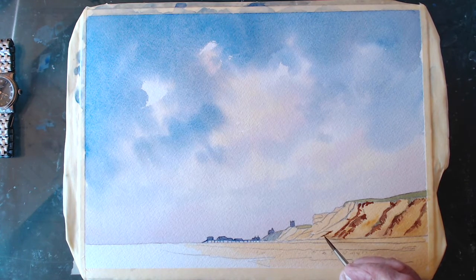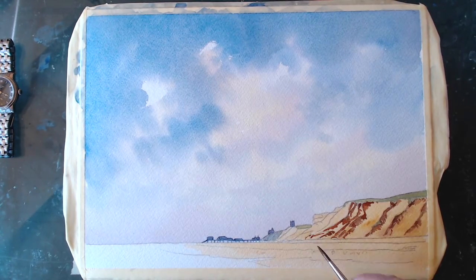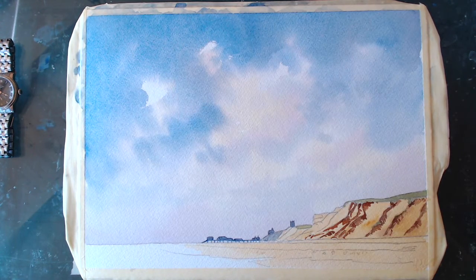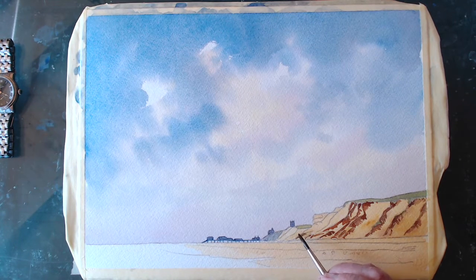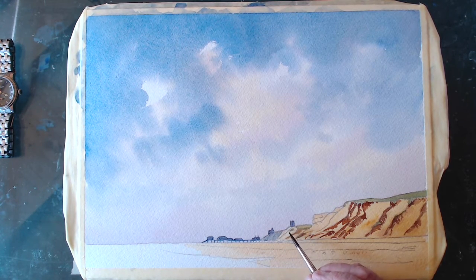I want to put some people on the beach enjoying themselves — that'll be nice. I'll put a bit of that sky color up here in the distance to calm it down a bit as I go further back. Not as intense because it's further back — keep it in the distance.